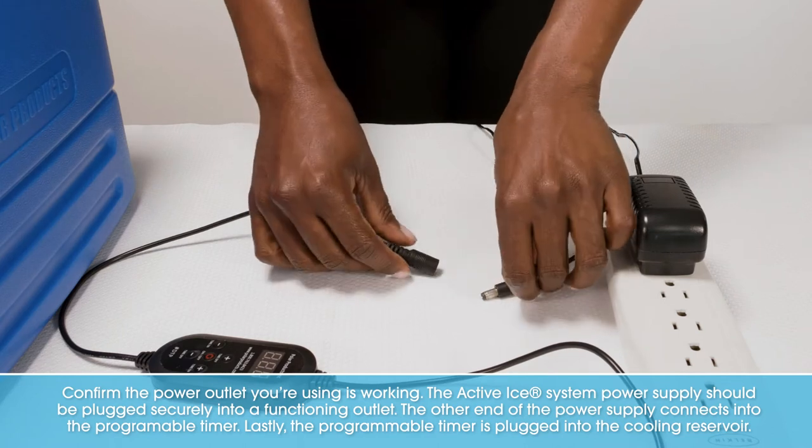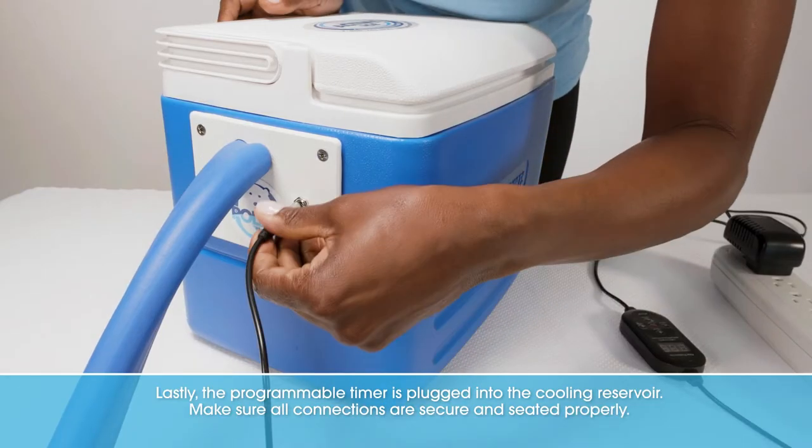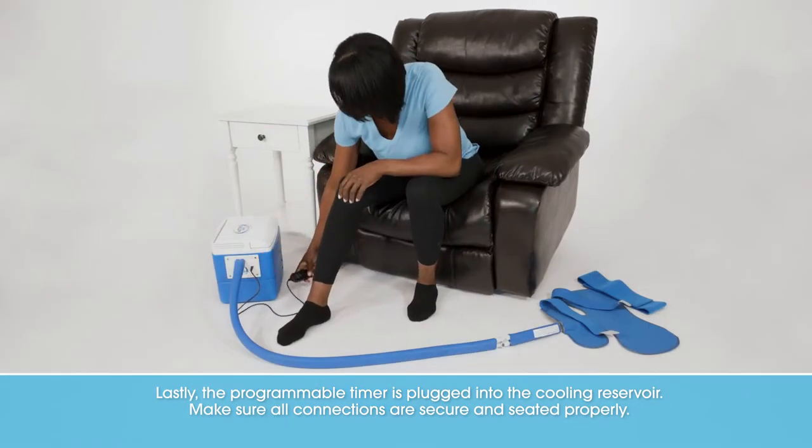The other end of the power supply connects into the programmable timer. Lastly, the programmable timer is plugged into the cooling reservoir. Make sure all connections are secure and seated properly.